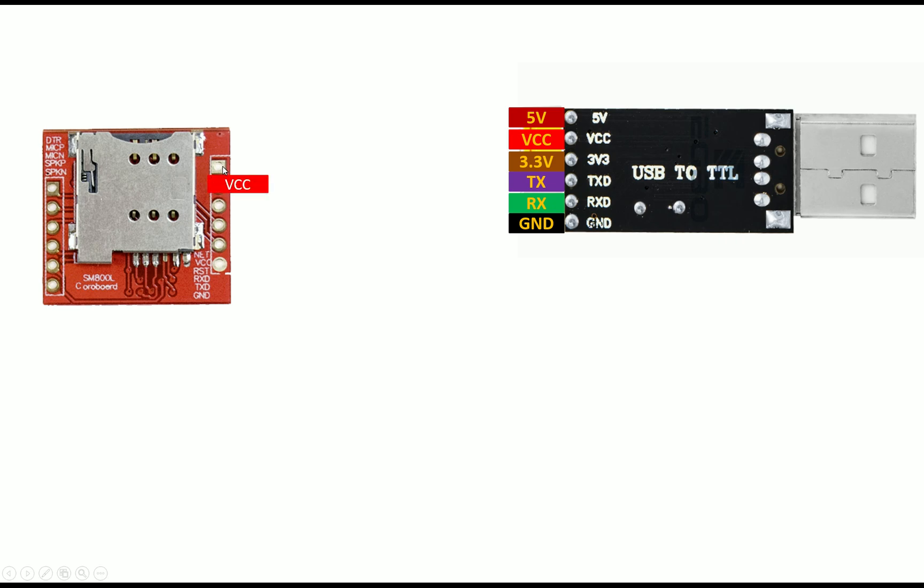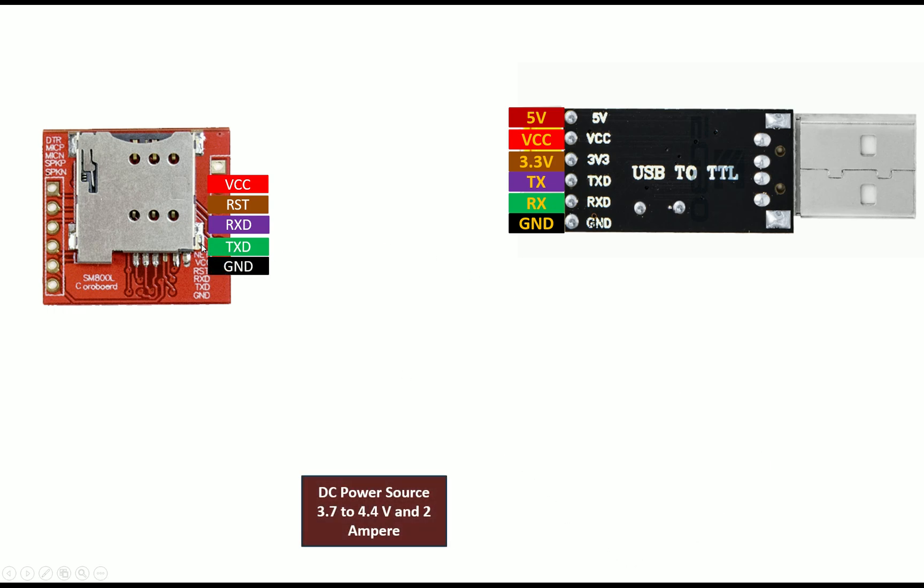The second pin from the top on the right side of the SIM800L is VCC, then reset, RX, TX, and ground. You cannot power the SIM800L module from a microcontroller or USB TTL device because in full functionality it can draw up to 2 amperes. You need a power source that can provide 2A. The operating voltage is 3.7 to 4.4V — which matches every LiPo battery and 18650 cell available, as well as your mobile battery.